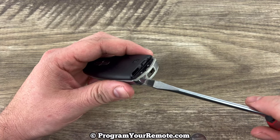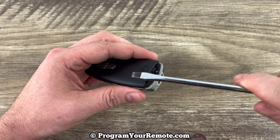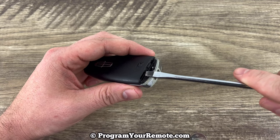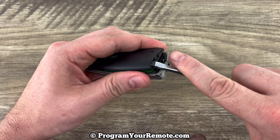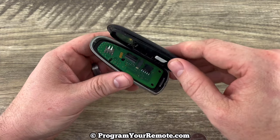Now if we take our screwdriver and we stick the tip in where that key just slid out of, and then we're going to pry up. Stick the tip in there, and then pry up, and go ahead and take the shell apart.